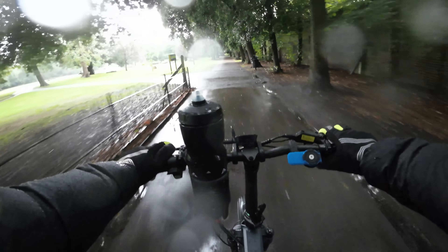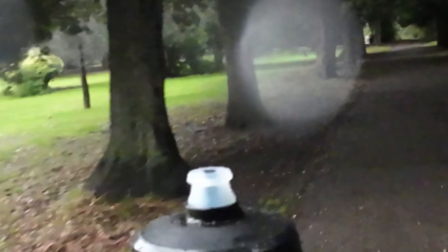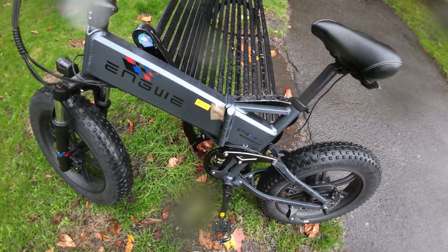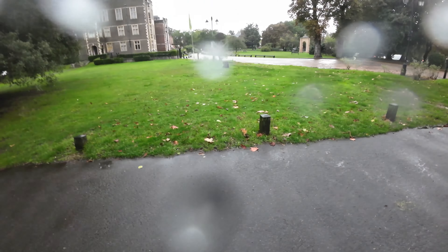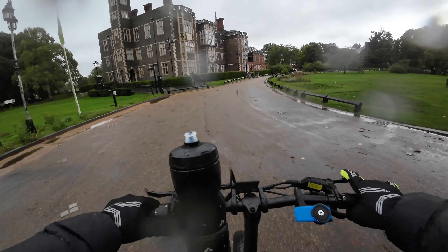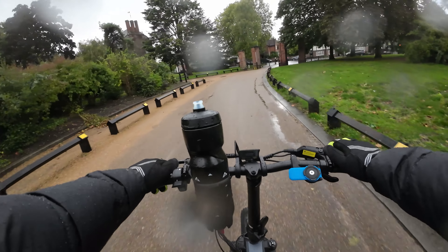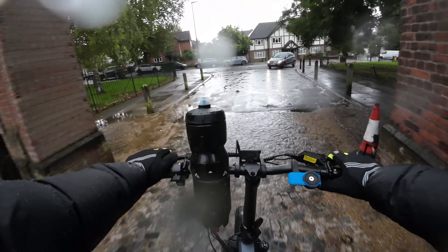Let me stop here for a second — I can show you I've put tape over the charging port holder there, because it normally doesn't go in properly. Hopefully that's keeping it nice and secure. Hopefully it's all good. But yeah, let's go for a little ride.